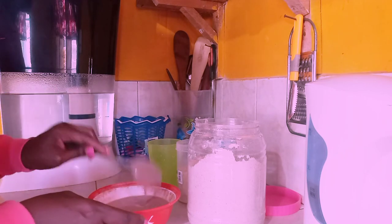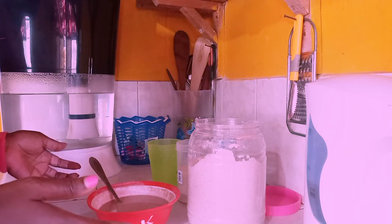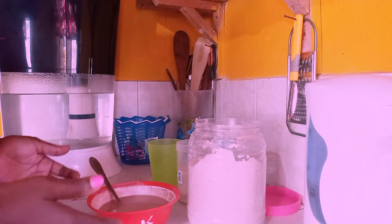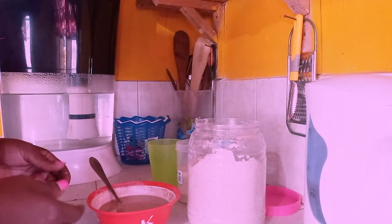This porridge serves one person because I live alone. So if you're making it for two or three persons, go ahead and double or triple the same ingredients — that's how you'll get the right amounts for a few more persons.